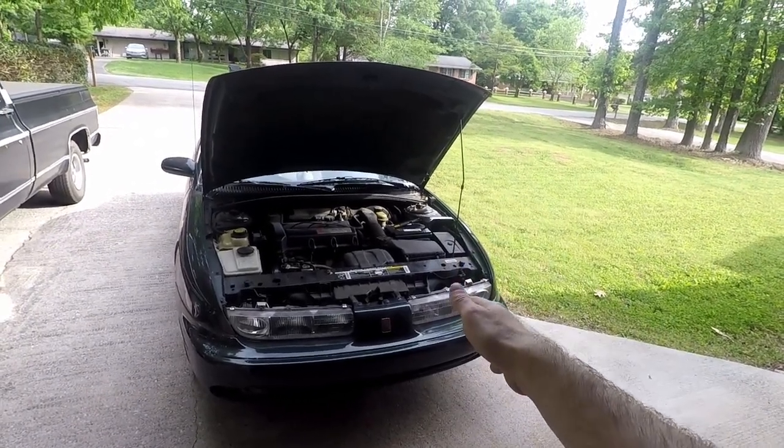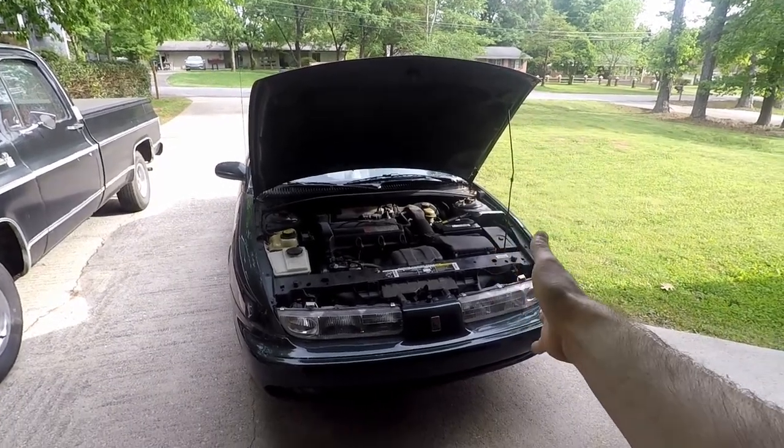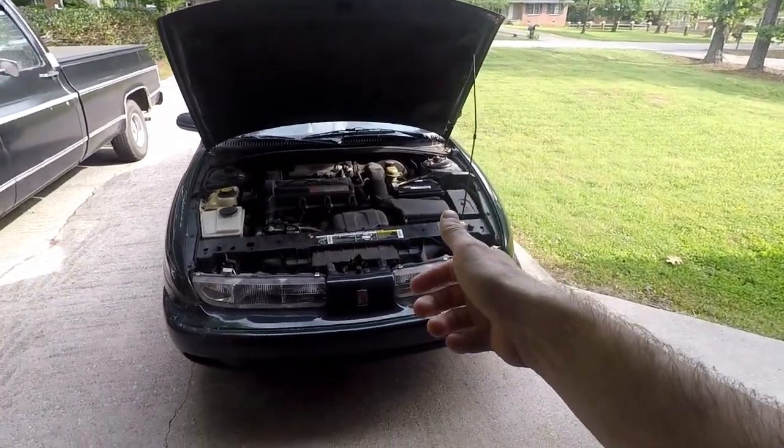The cooling fan on this Saturn is not turning on. This is a 97 Saturn SL2. I'm going to diagnose why this cooling fan is not turning on, and this should apply for any of the S series Saturns. So let's jump right into it.